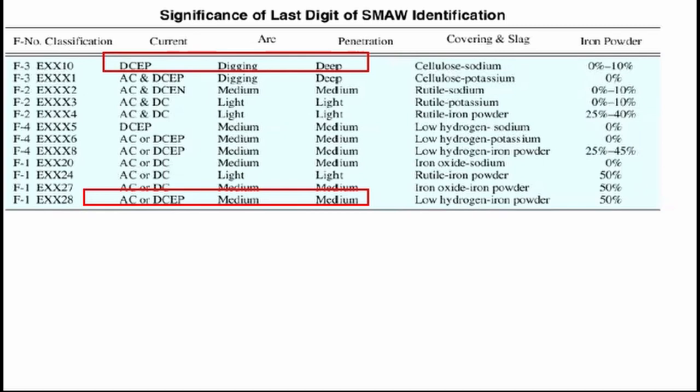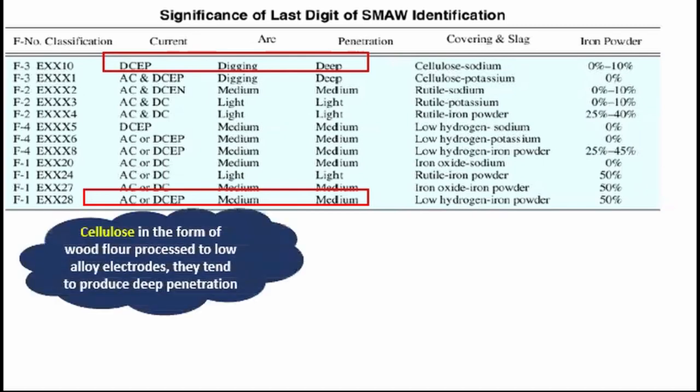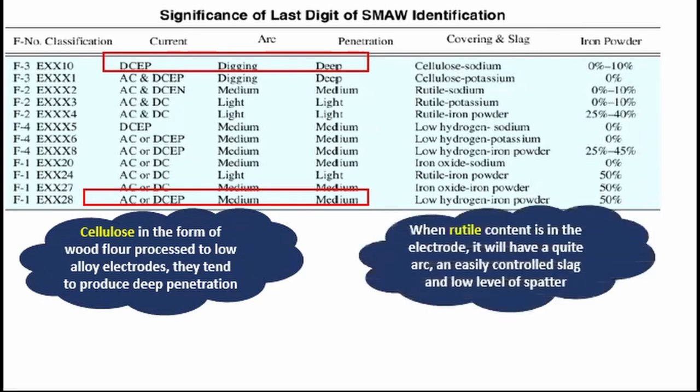Let's also look into the covering of the electrodes as designated in the last digit. The cellulose covering is in the form of wood flour processed to low alloy electrodes — they tend to produce deep penetration. This is used for a variety of industry applications and a wide range of carbon steel and sometimes low alloy steels. When rutile content is in the electrode, it will have a quiet arc, an easily controlled slag, and low level of spatter. This is best suited for sheet metal where you do not have to worry about the electrode burning through the metal.